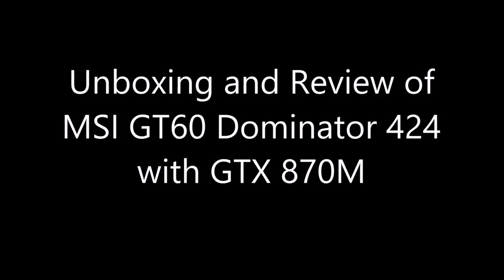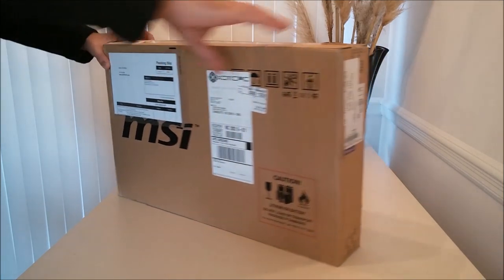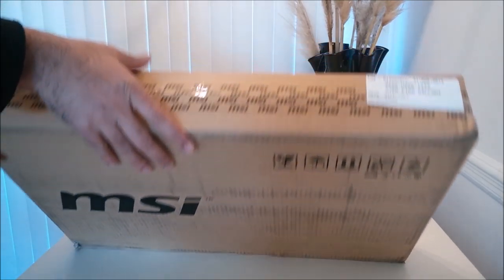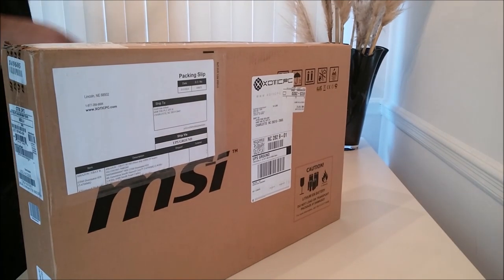Hi everyone, this is your host Fita Jelani. In this video I'll finally do the unboxing of the MSI GT60 Dominator. It has an Nvidia GTX 870M graphics card, Intel 4th generation Core i7 4700MQ CPU, 8GB RAM, and a 1TB hard disk at 7200 RPM.